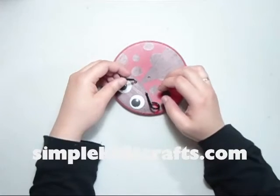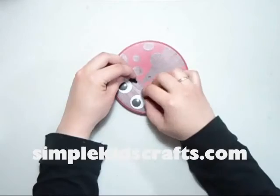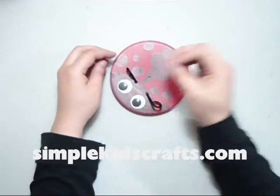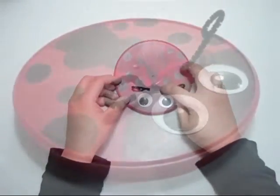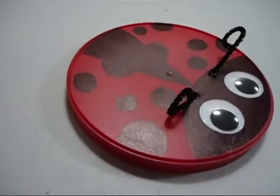Basically this is a toy. You can use this as a toy for small children — they can put it on the wall once they're done playing with it, or they can use it as decoration for their room. Whatever they want. I hope that you enjoyed this project and I will see you in the next video. Bye!